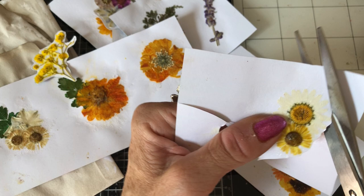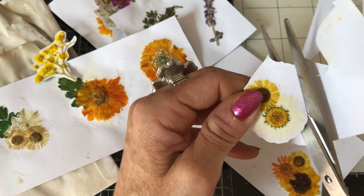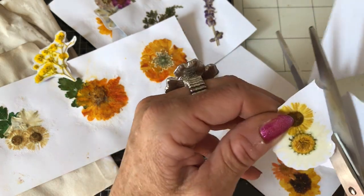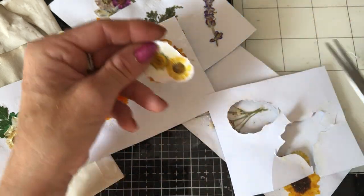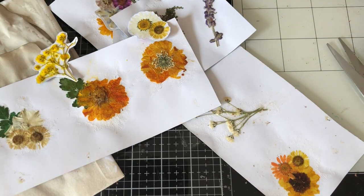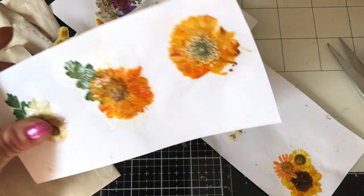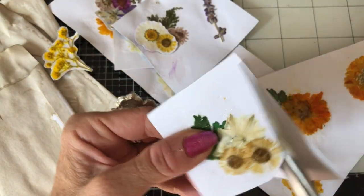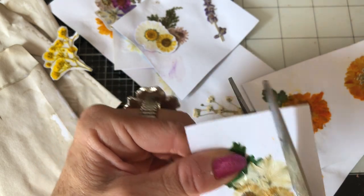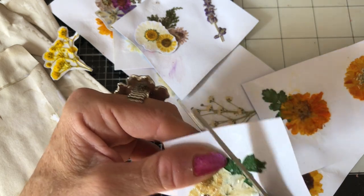We used some of these pressed flowers in another video recently where we made a pressed flower snippet roll, which I loved making - it was really super fun. This is just a continuation of that, really. I used Crackle for that one because I didn't have any glossy accents at the time - I had ordered some and was waiting for it to arrive.